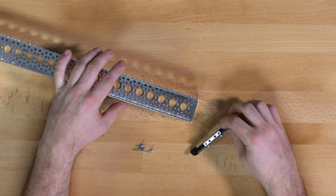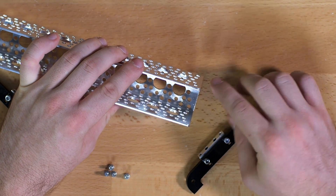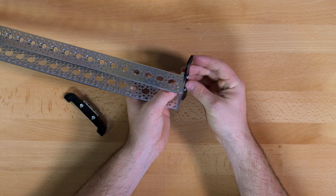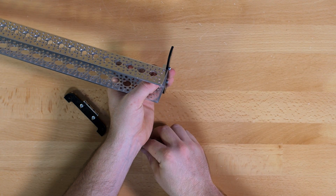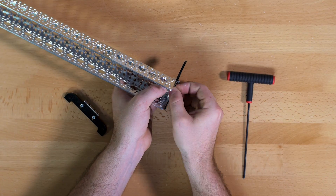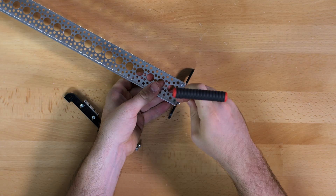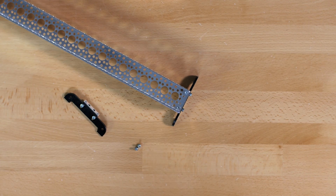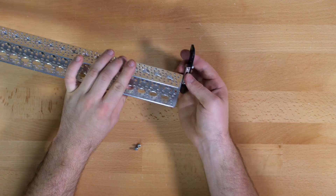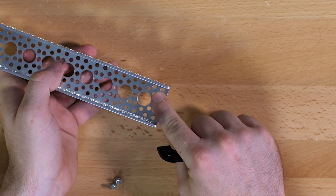On one side of the channel you are going to connect the feet to the very outside holes, with the plastic facing out. And then on the other side of the channel you are going to connect the second set of feet to the second set of holes.